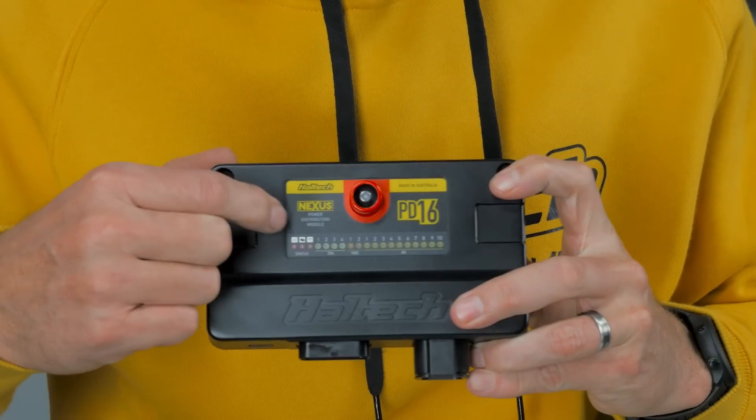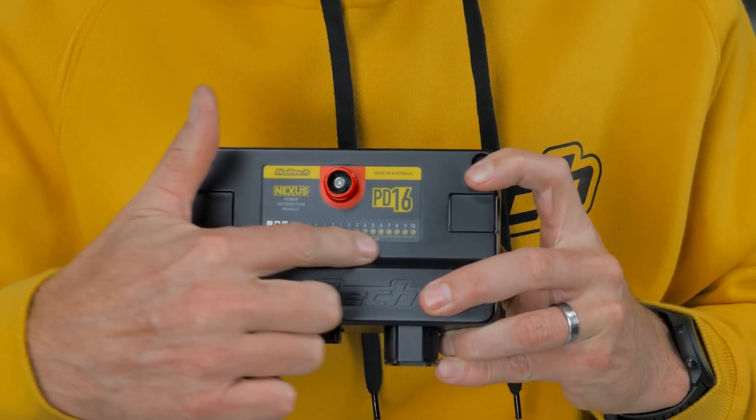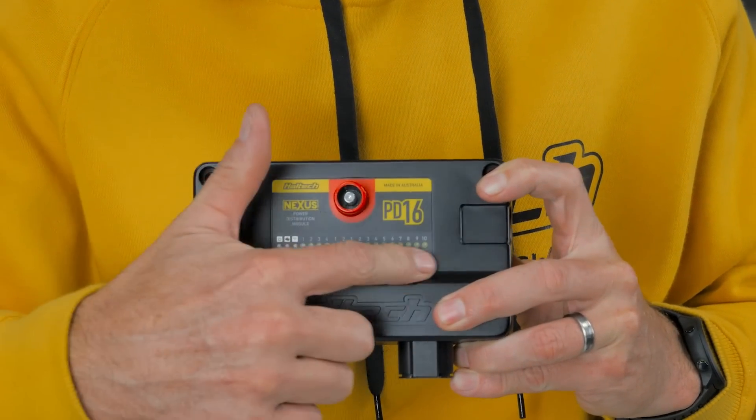So if you wanted to do a boost trim based on whether your headlights are on or off and they're being controlled through the PD16, that's totally possible. On the top of the box you have status indicator lights for each output channel. If the LED isn't lighting up, the channel is off. If it's green, the channel is on and operating correctly. And if the LED is showing red, then the channel is in a fault state, normally caused by an overcurrent. So that's an overview of the hardware components that come in the box when you purchase the PD16.